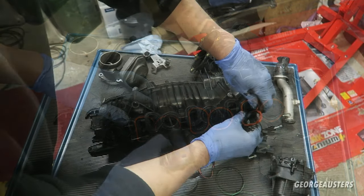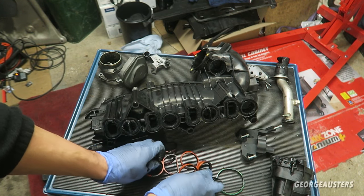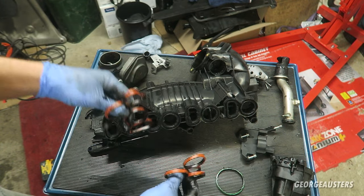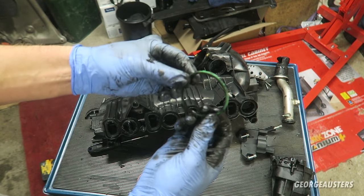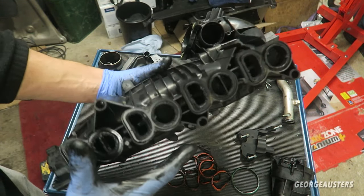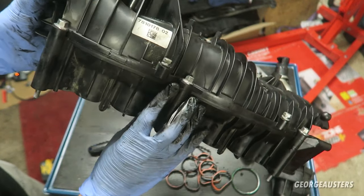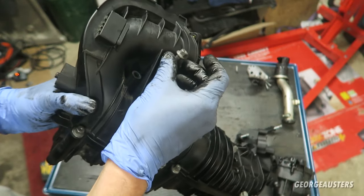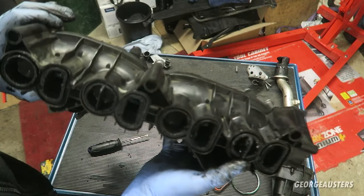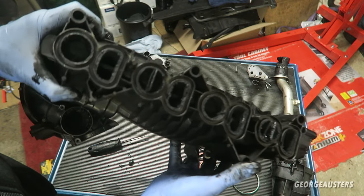That is all of the gaskets removed — we have the four intake gaskets for the intake ports and one for the anti-shoulder valve. This is the intake manifold stripped down as far as we can go. For those wondering, no, these bolts do not come out all the way — that's why they're still in place. It's now time to start cleaning this thing.